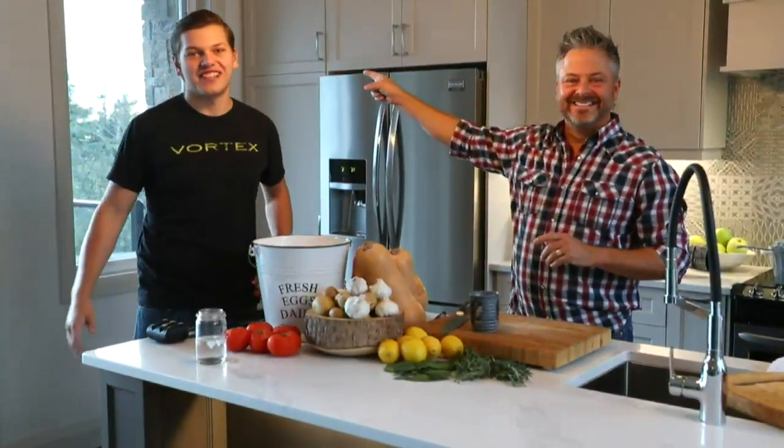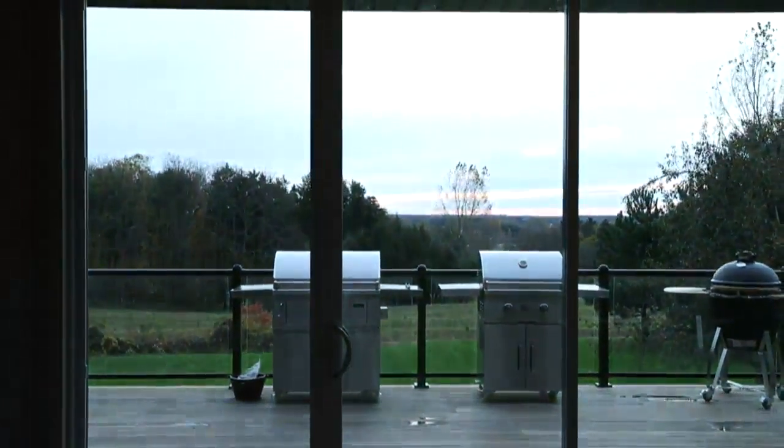Good morning and welcome to Surefire Saturdays. My name is Jonathan Collins and this is my son Bailey. How's it going everybody? It's Saturday morning. We just got done enjoying a beautiful sunrise here at the farm. Check out that sunrise out there.